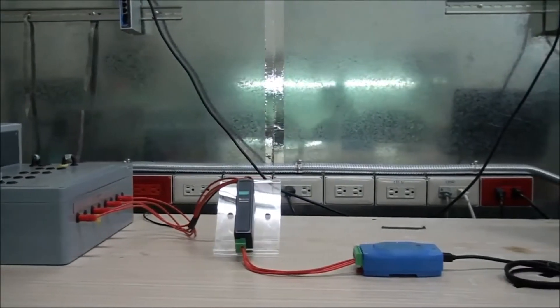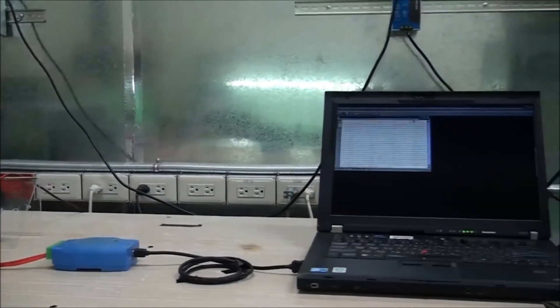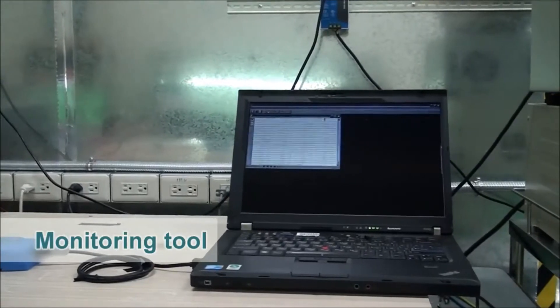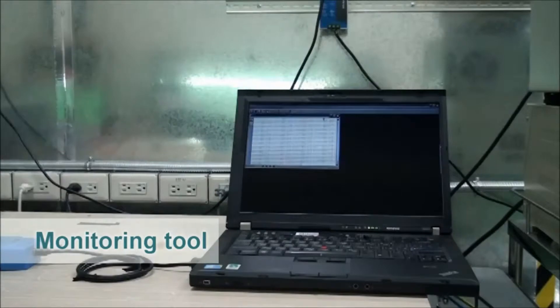That device is itself connected to a PC that is running a terminal utility and a burn-in test. By tracking the current status of the serial data transmission in this terminal utility, we can use the PC to monitor the current status of the USB to serial device.